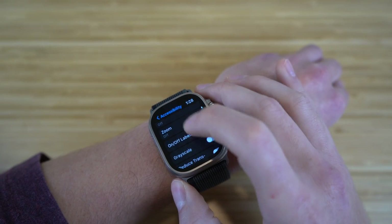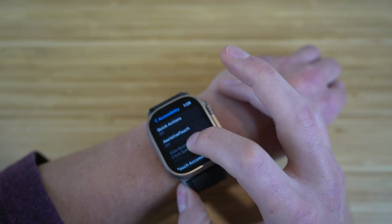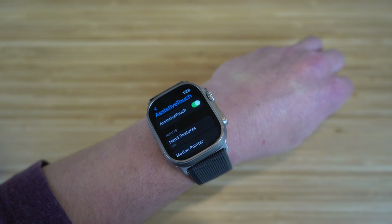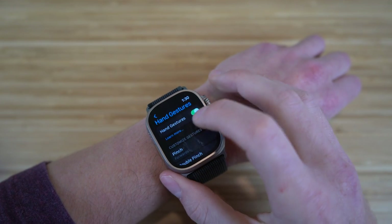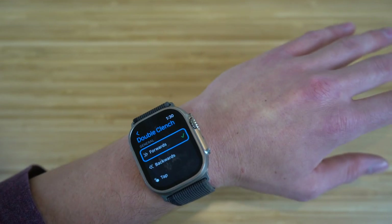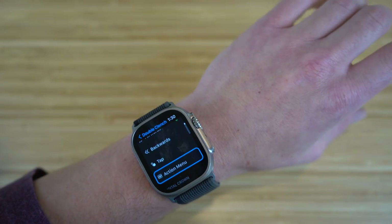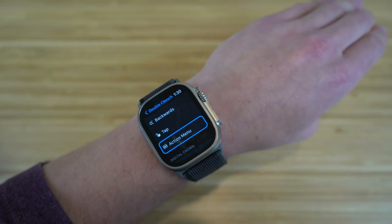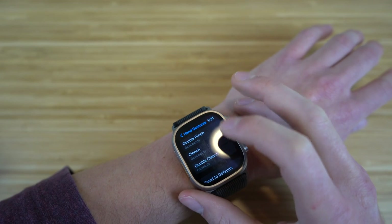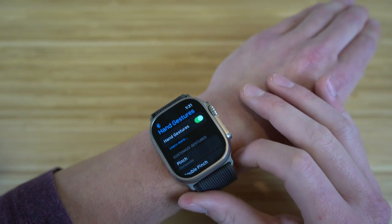In the accessibility settings, there's a feature called assistive touch worth highlighting. When enabled, you can use hand gestures to control your Apple Watch without touching it with your other hand. Available gestures include pinch, double pinch, clench, and double clench. For example, double clenching your fist will move you forward through options on your watch. It's a cool and easy way to navigate the Apple Watch Ultra hands-free.